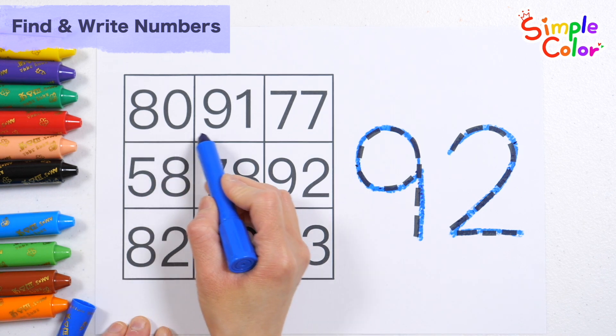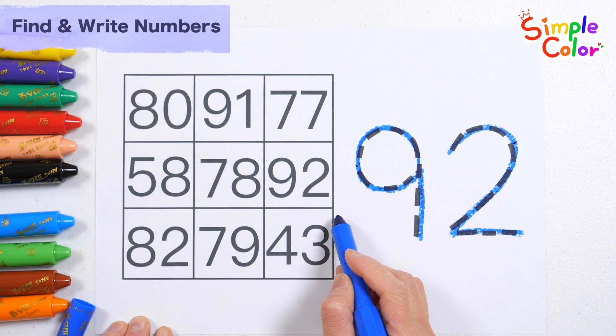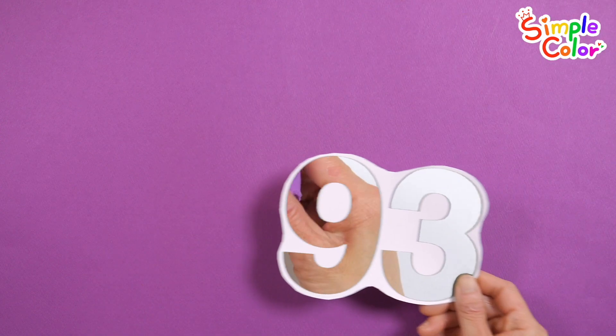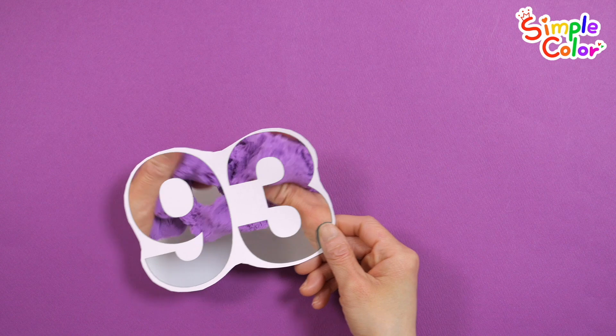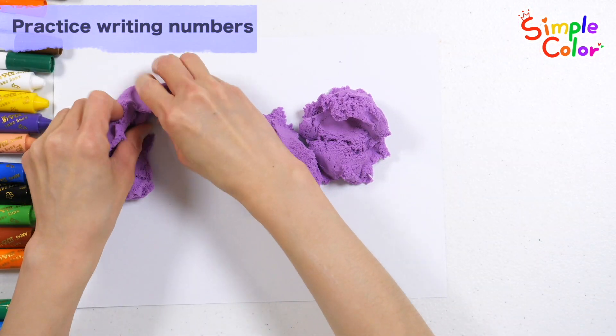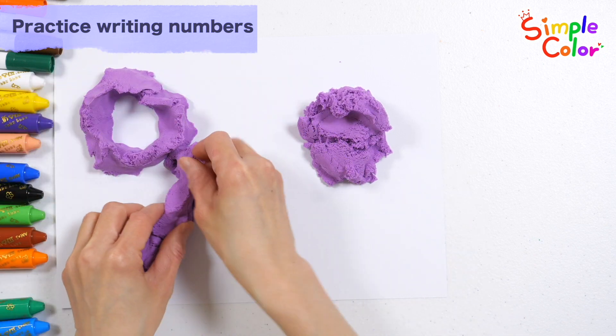What do you see behind the numbers? Where is 92? That's right! What do you see behind the numbers? It is colored clay.